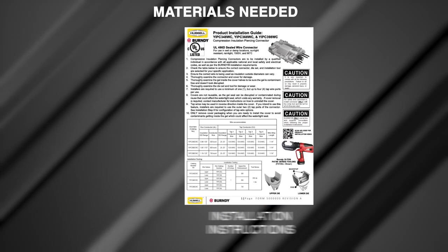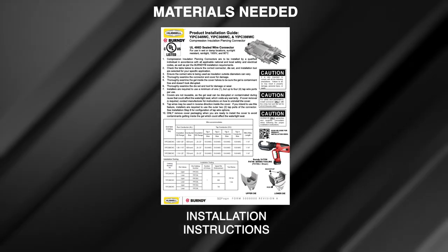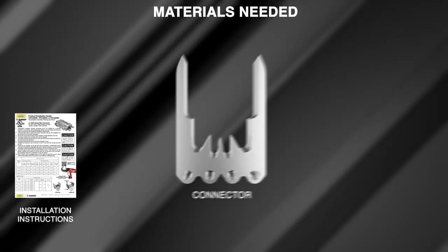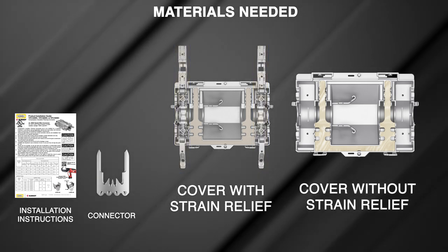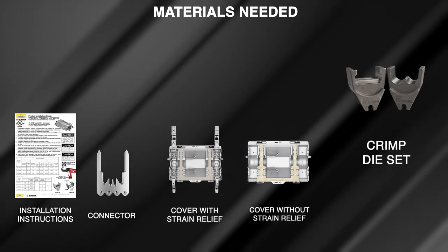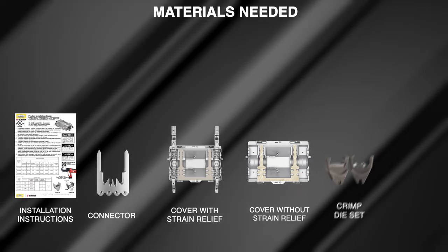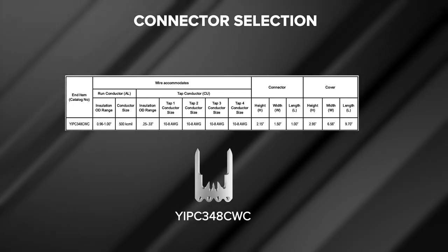Chapter one: product material overview. Before we get started, be sure you have the following materials: installation instructions — installers are required to read and understand the installation instructions prior to installation — the proper compression connector, two plastic cover halves (one half with strain relief devices and the other half without), and the proper Burndy crimp die set for the connector. See the SOMI sales drawing or catalog page for proper die set selection.